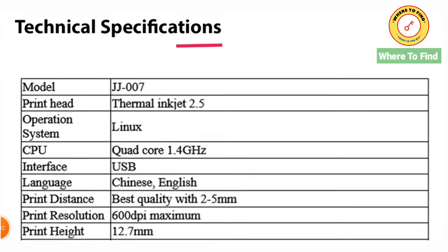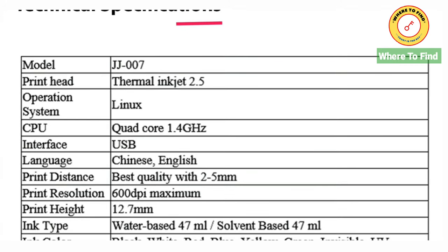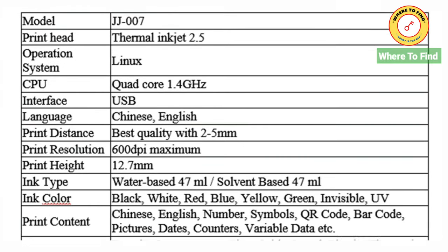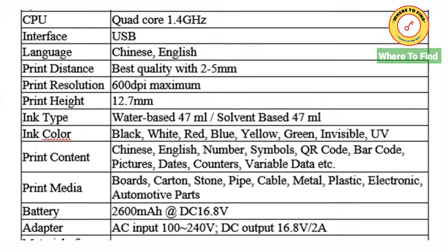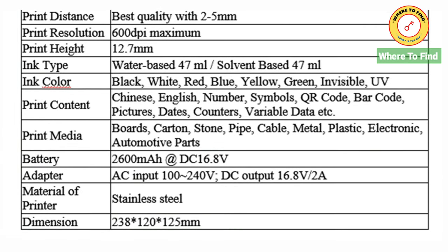The technical specifications of the printer are as follows: operating system Linux, print resolution 600 DPI, print height 12.7 millimeters, ink type water-based or solvent-based, ink colors black, white, red, blue, yellow, green, invisible, and UV, battery 2600 mAh.